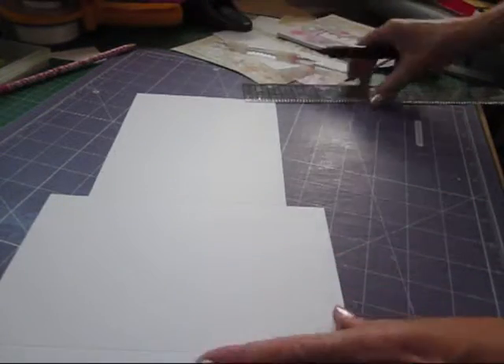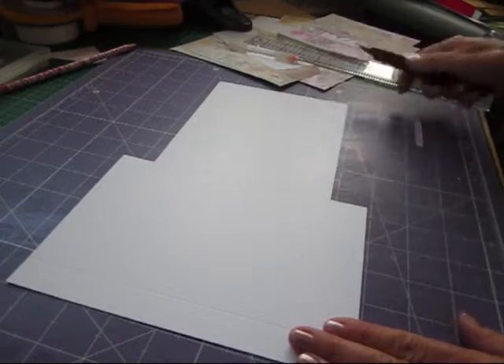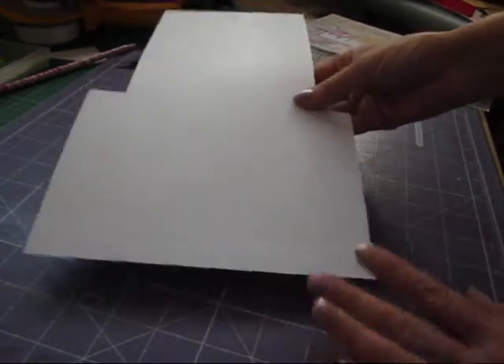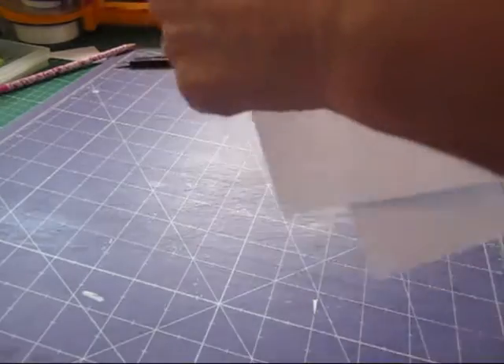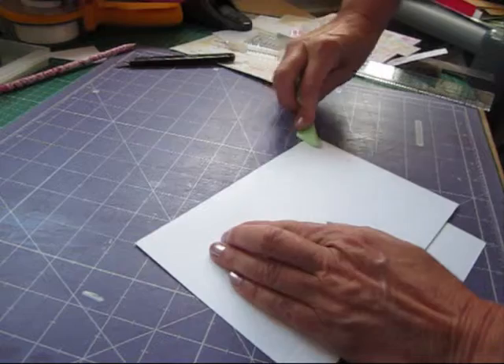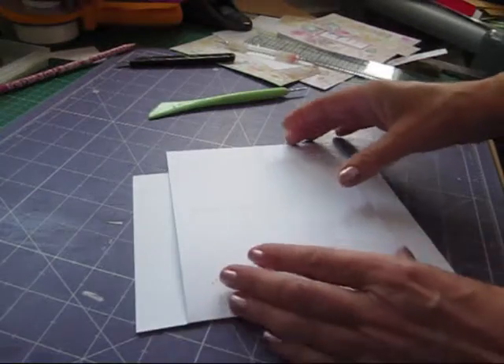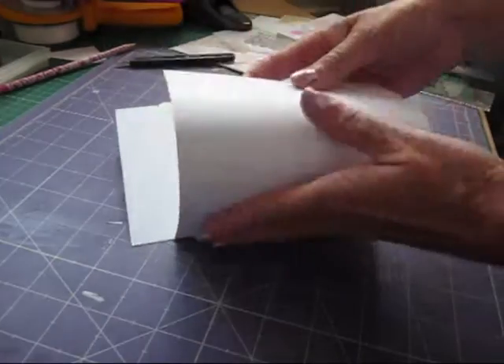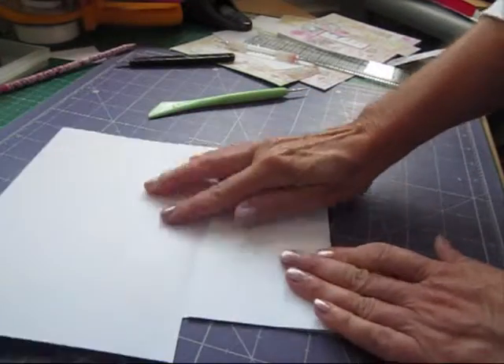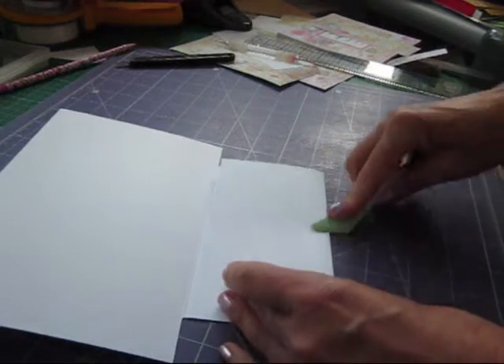Your page should look like this now. What we're going to do is fold this one backwards — give that a good sharp fold — and then this one inwards. We've done that slightly shy of that so it fits in there nicely.